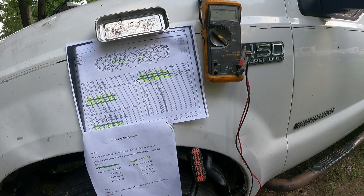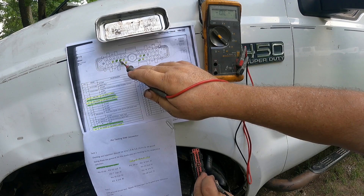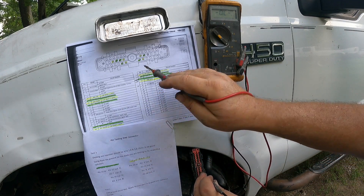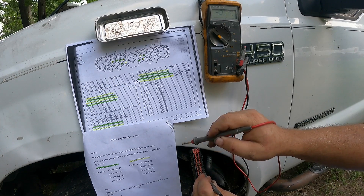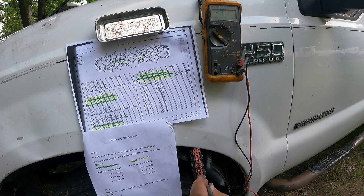Let's do the left bank first. I'm going to go to pin 23 with the black lead and then go to pin 22 right next to it — that's 3.0 ohms, within spec, which should be between 2.8 and 3.6. Next one is pin 7 for cylinder 4 — that's 3.1. Pin number 19 — 3.1 as well. Pin number 9 — 3.1. So all of that driver's side bank tests good.